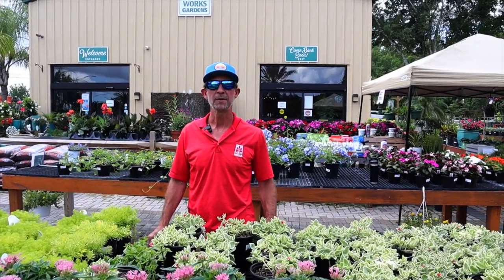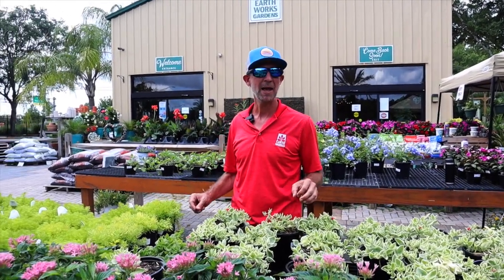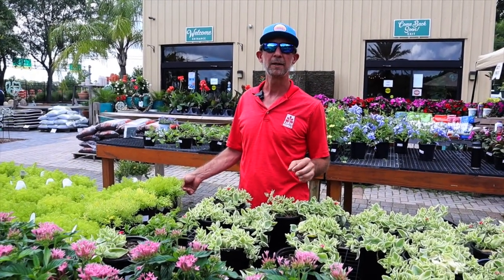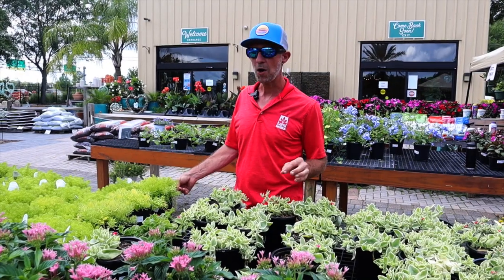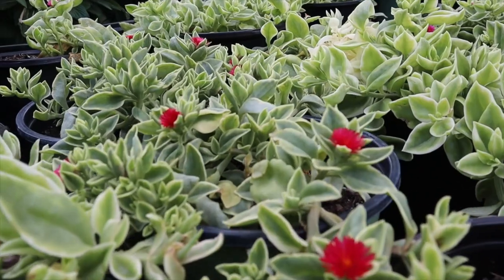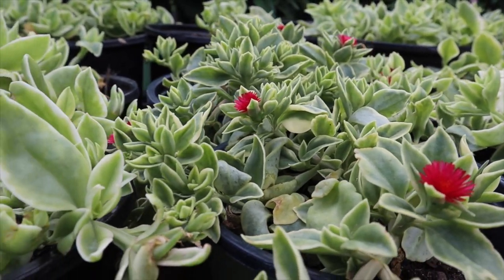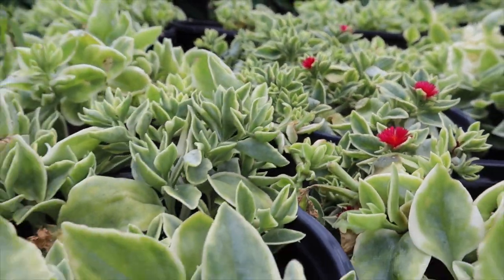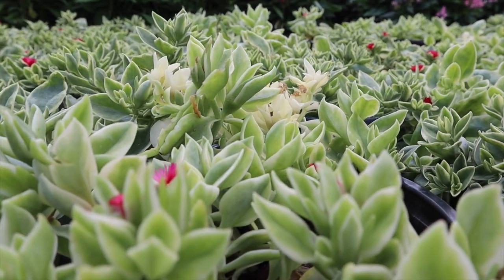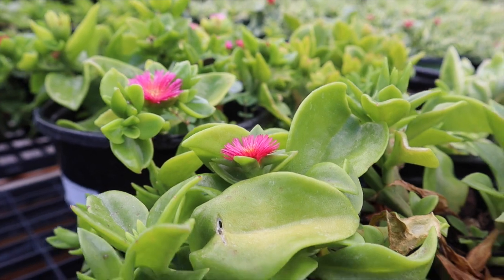When it comes to heat-loving perennials, these ground covers here in front of me are some of the toughest ones we have. Being that they're succulent, they're also a couple of the plants that require the least amount of water in our garden. A lot of times we think about perennials, we think about interest in the garden, we think about flowers. Although these Aptenia do flower, it's not necessarily just the flowers that make them interesting — it's their texture. We have this variegated form here with a nice light color contrast, and we also have the green variety.